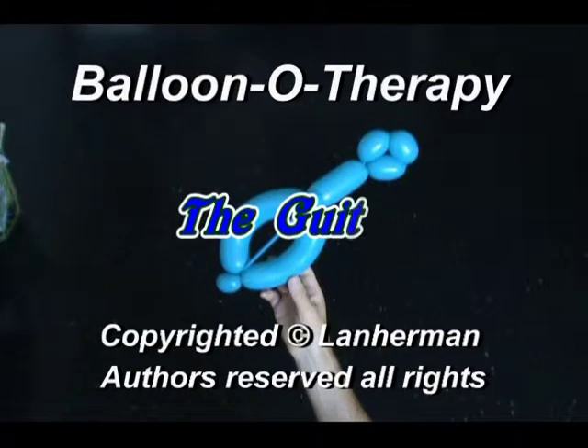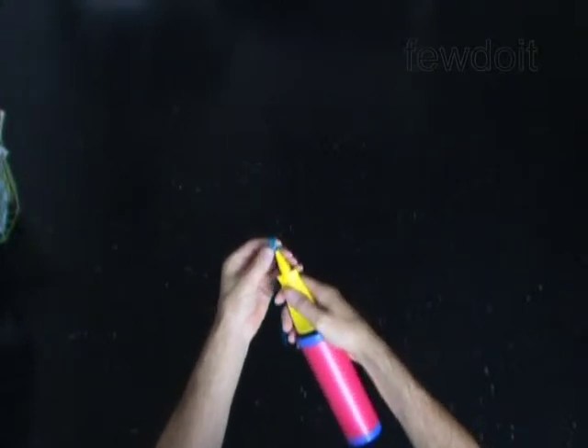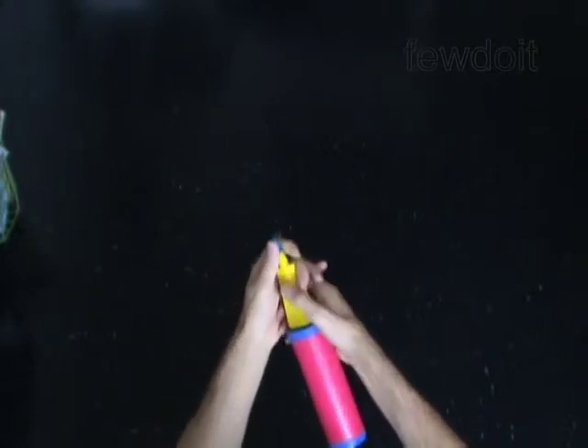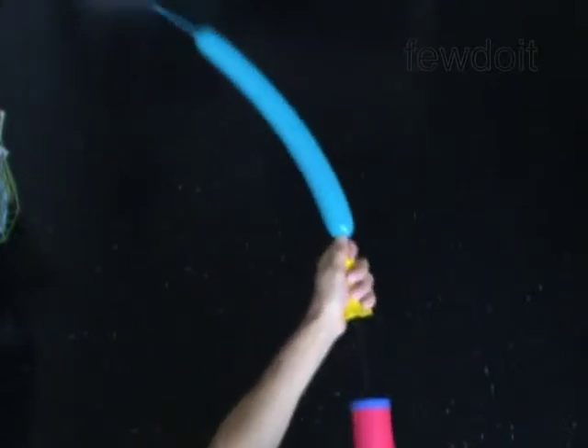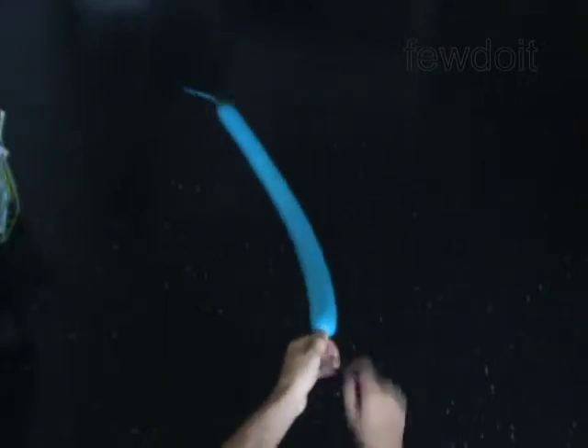Hello. We are going to make a guitar. Inflate a balloon leaving a 4-inch flat tail.